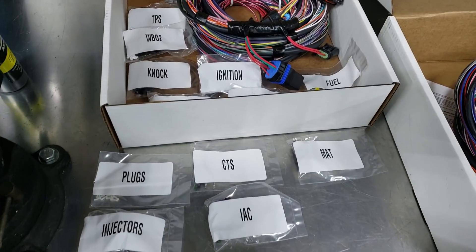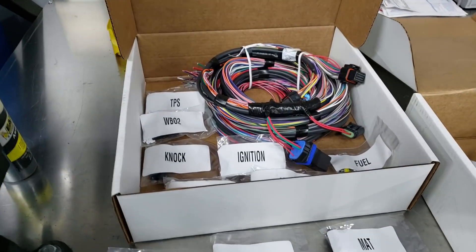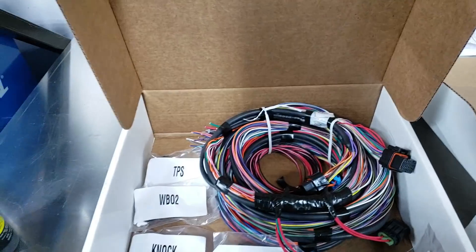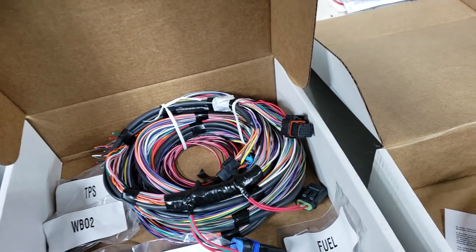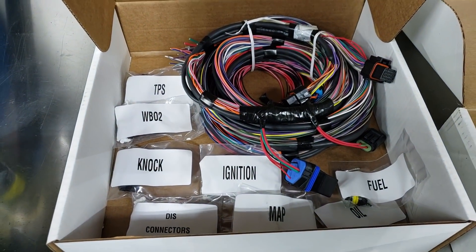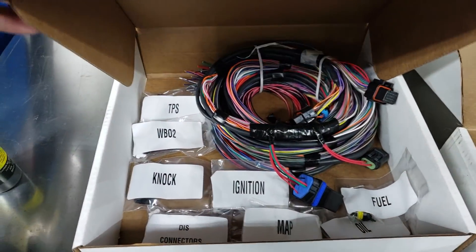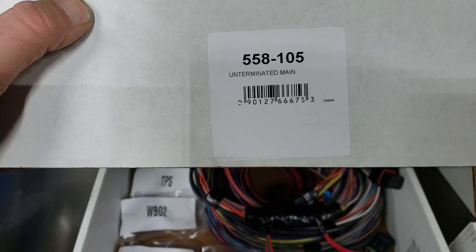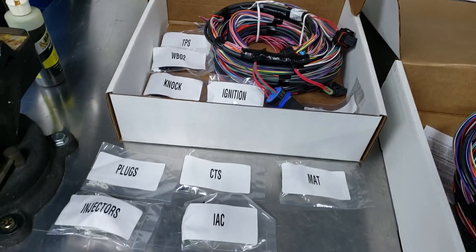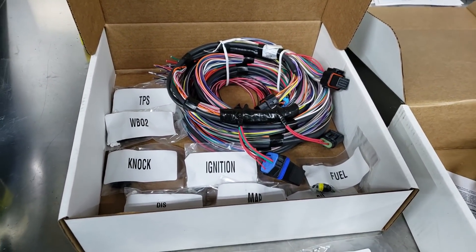So the first one is the one that's been around the longest. This is the standard un-terminated harness. I've been using these for a long time, they work great. I wind up pulling the relays and fuses out of them because I usually have a relay board to trigger some of this stuff. So the part number on this one is 558-105. This is actually what I have plugged into the car right now to show you why this is a good option, but it may not be the right option for you.